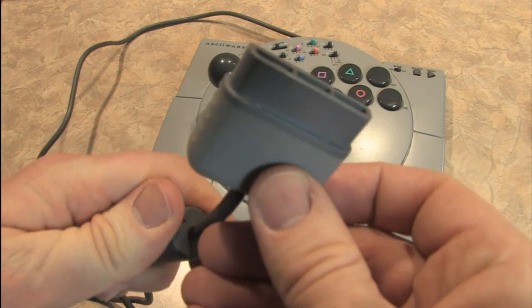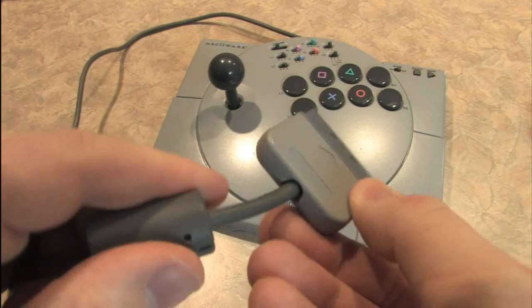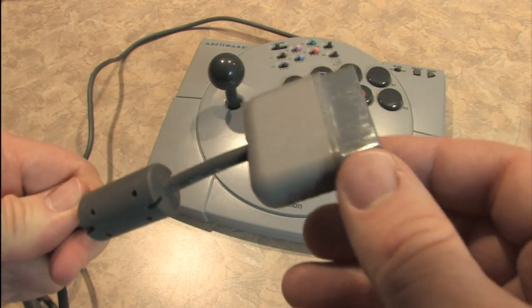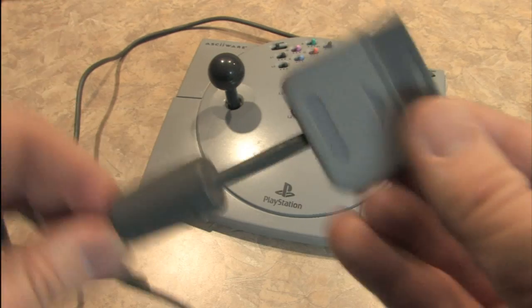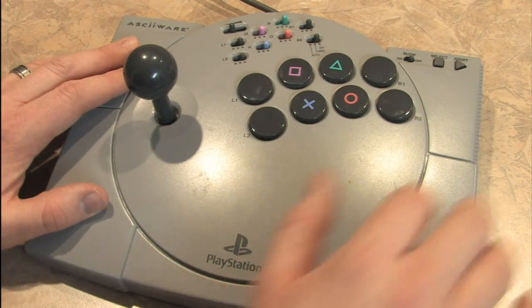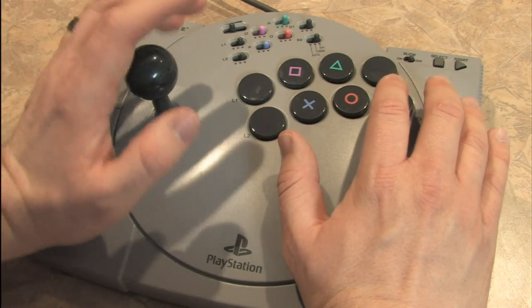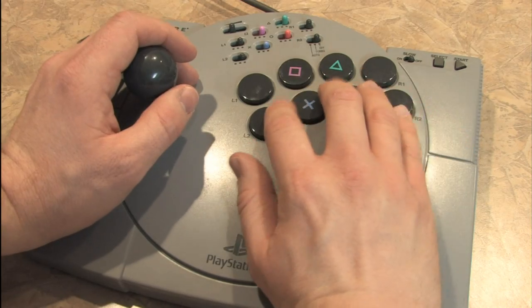It has a standard PlayStation plug that works with your PlayStation or PlayStation 2. I have not tested this with any peripherals to see if it works with the PlayStation 3. It has a similar style to the Sega Saturn arcade fighting stick, and it's got a wide open area where you can rest your hand. It's a big joystick — you can definitely lean into this thing.